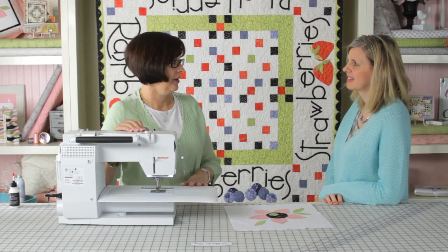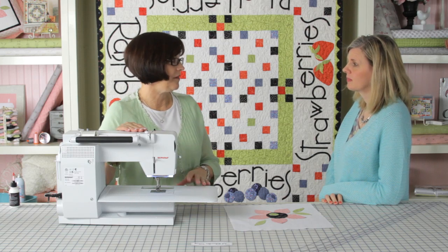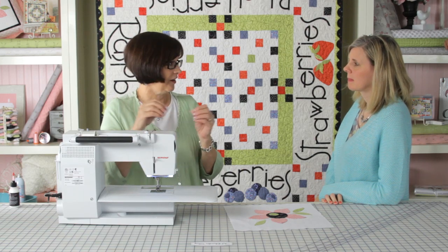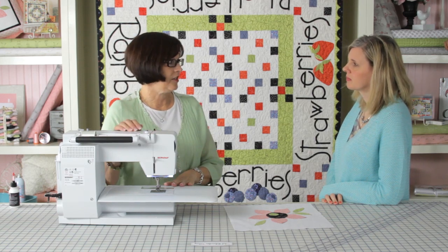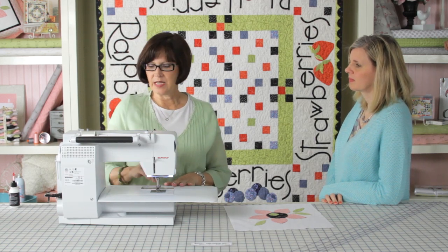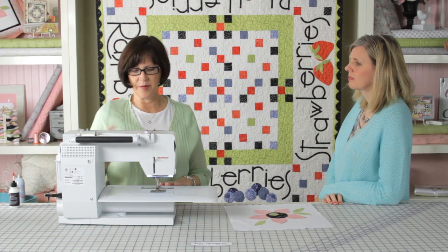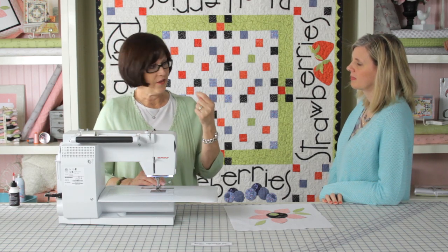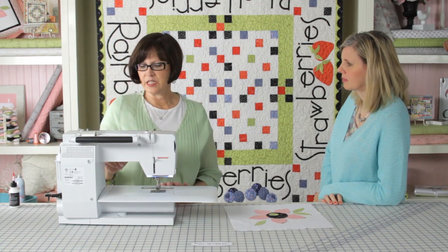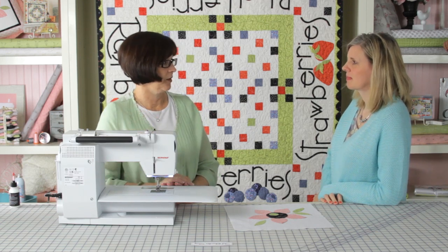The first thing I do when I use a monofilament thread is turn my tension to zero. At least on my machine it needs to be zero — you might need a little bit of tension, but very little, because it will pucker and it stretches since it's nylon, so you want that tension to be off. The second thing is we're going to use a zigzag stitch. I set it to zigzag and use a very narrow, very short zigzag — stitch length set to one and width set to one on this machine.